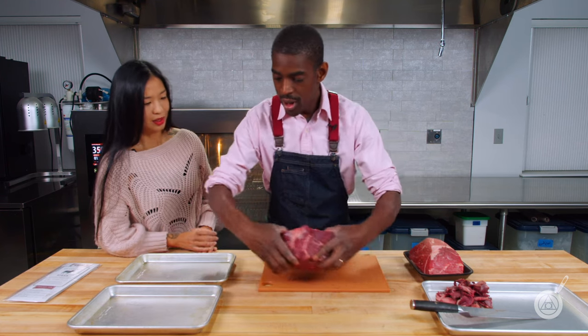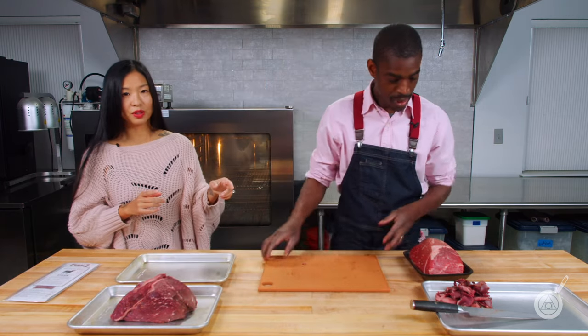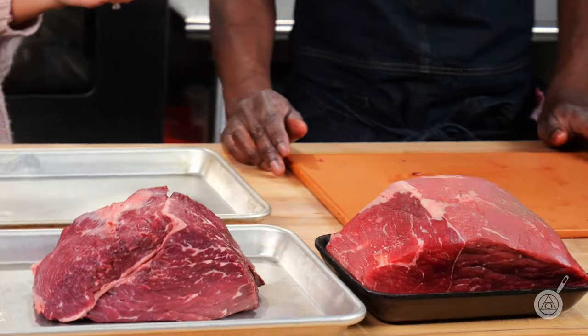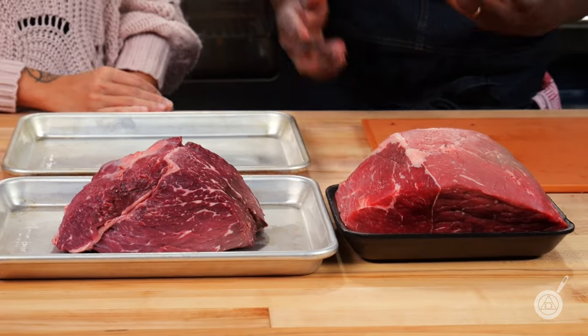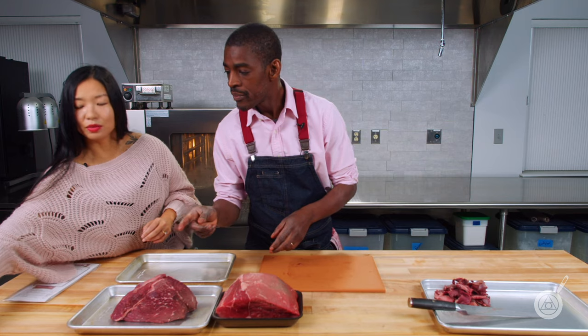One thing I'm really noticing — if we pull the dry aged next to the fresh roast — is the fresh roast has this bright light pink color, and in comparison the dry roast is so deep and dark. A lot of moisture has come out, but that's what's going to intensify the flavor. Alright, let's go put them in the oven.